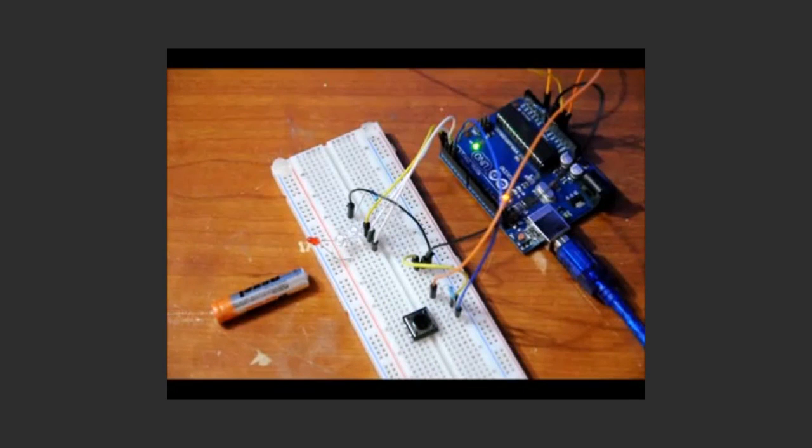Hi everybody, Patrick here from EngineeringShot.com, ElectronicLessons.com, and PaintballProfs.com. Today I'm doing a variant of Project 6 from the Arduino Workshop book, a hands-on introduction with 65 projects by John Boxall.